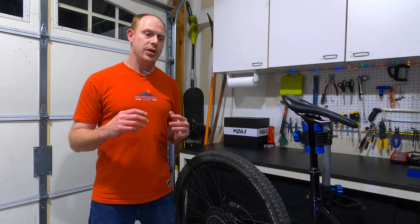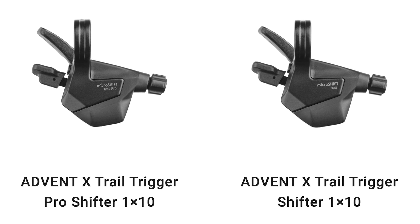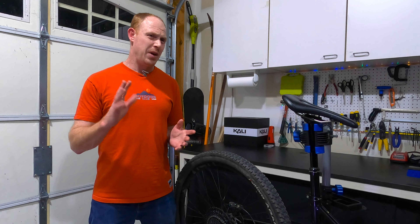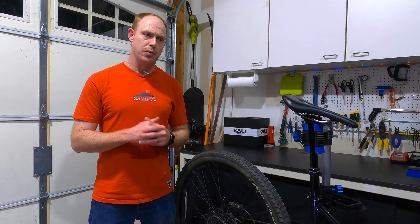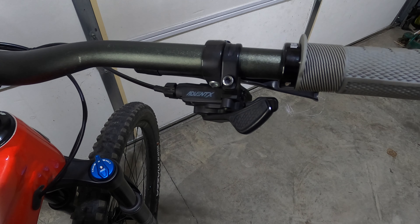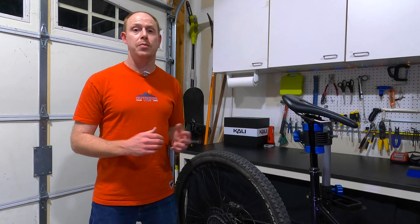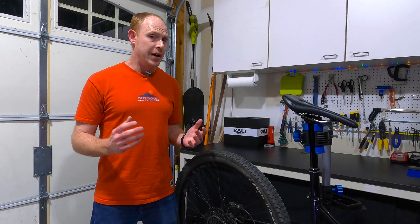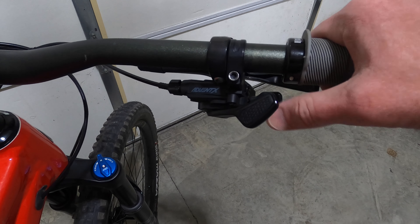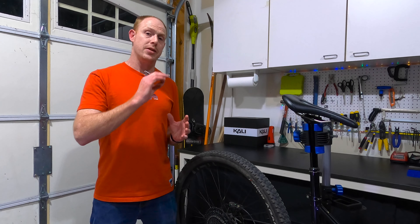Now let's take a closer look at each individual part of this system. First, with the shifter, there are actually two options you can choose from. There's the Pro Shifter, which is what I have — it's maybe $7 or $8 more, so really not much at all. Basically, it just gives you a little rubber pad on the shifter, which is kind of nice to have. The feel of the shifter itself seems fine to me, although I don't really have a lot of high-end stuff to compare it to. It's got a nice little clicky, tactile feel when you are shifting up the cassette.